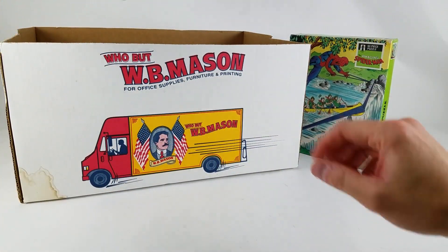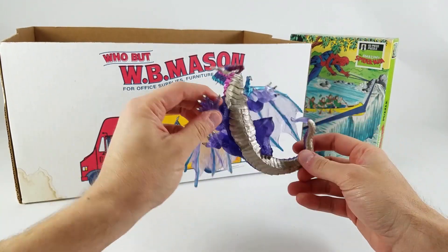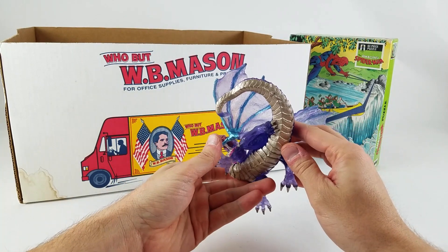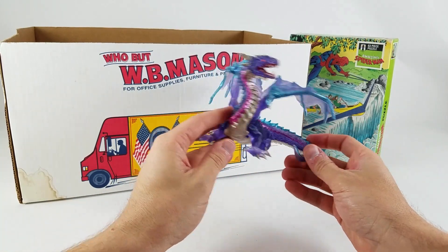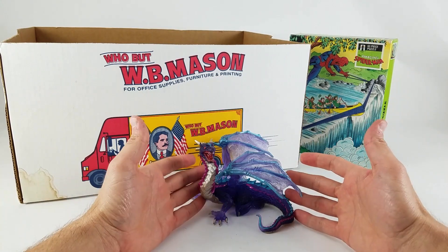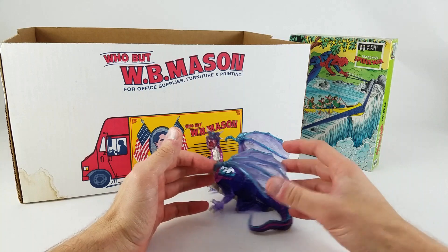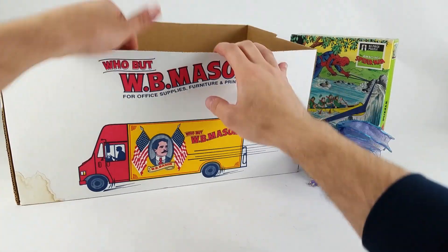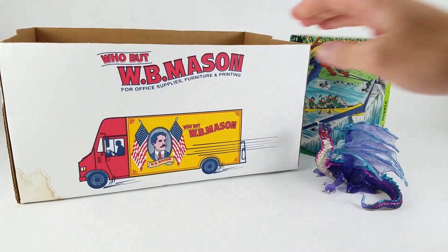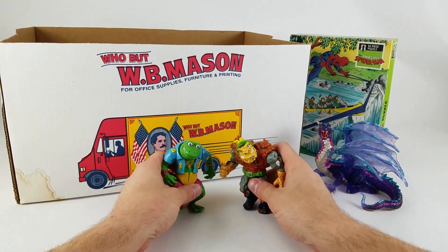Also in here is this Papo — or Schleich, I'm not sure how you pronounce it, let me know in the comments — cool dragon figure. I don't have a D&D group right now to share it with, but I have a shelf in the background for our videos that I can put it on.